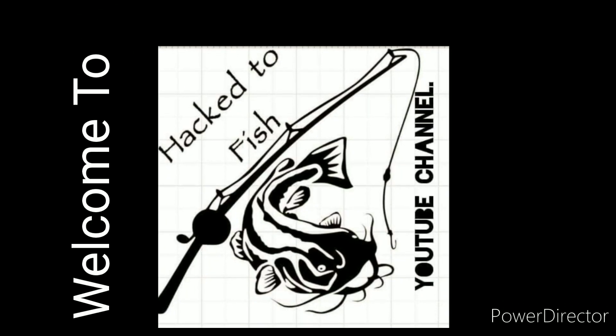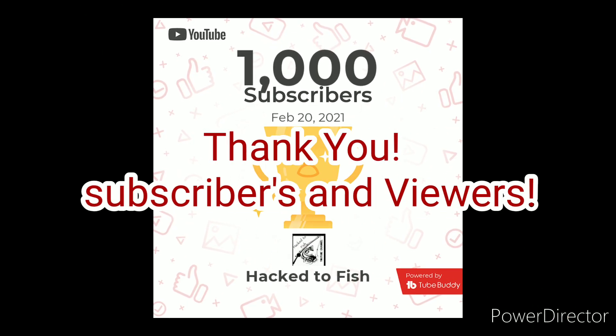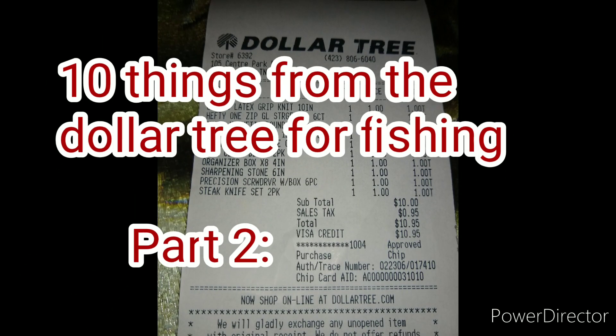If you'd like to save money, this is 10 more things from the Dollar Tree you can buy for your fishing adventures on this episode of Hack the Fish. I've done one of these once before and it seemed pretty popular — it got over 2,000 views. Got a lot of comments, but I went by the Dollar Tree and I got 10 things we're going to open right here to see what can help you in your fishing adventures.